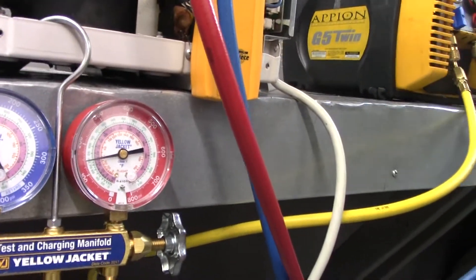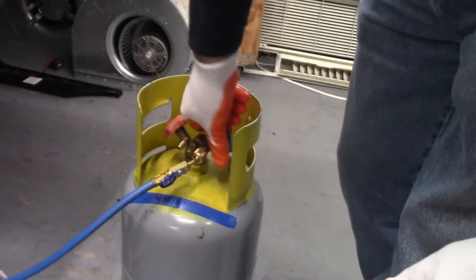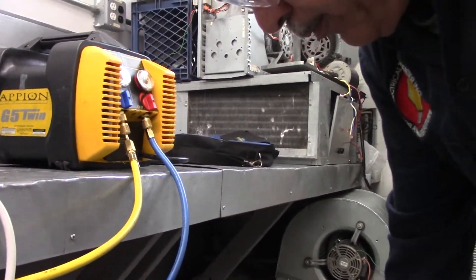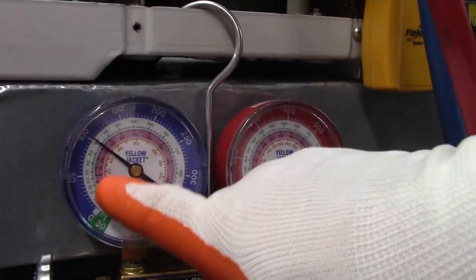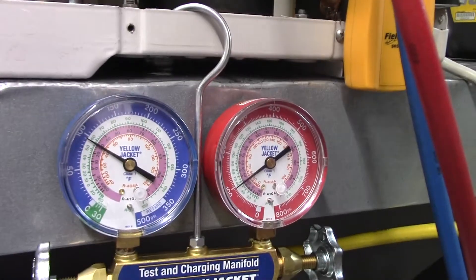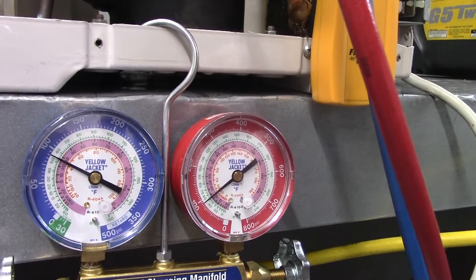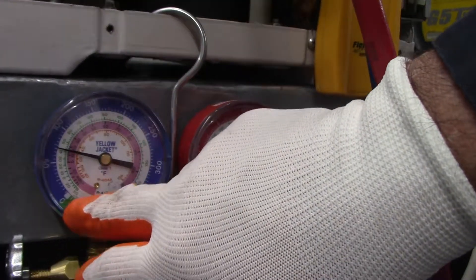What did we do wrong here? The tank should be open. You're going to notice that the gauges are going to start to go down. Once we get to zero — if we had a leak, we would just shut it off. But since we don't have a leak in this system, we're going to go down into the mercury, which is in the green here.